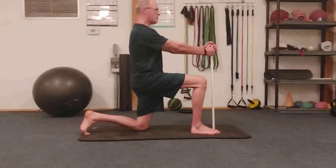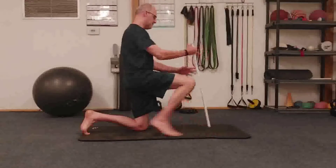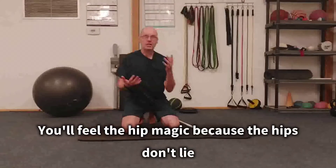When you hold this for a minute or two, you'll feel so much better. Obviously, do both sides. Read about the benefits below for this exercise. Give it a shot today and make it a great day.